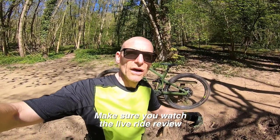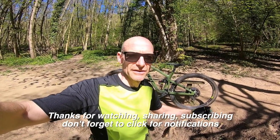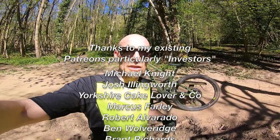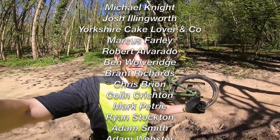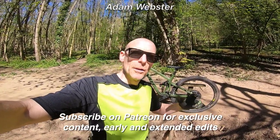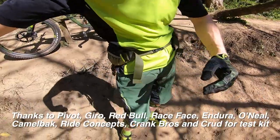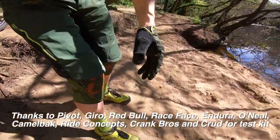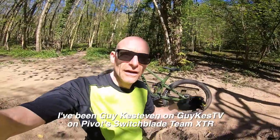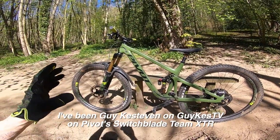That's the tech talk done. Please watch the live ride video, and thanks if you're already a subscriber — if not, sign up and click the notification bell. If you really like what I'm doing with the channel, please consider joining my Patreon subscribers who pay a small monthly fee for exclusive behind-the-scenes content, extended edits, and early access. Thanks to Race Face, Giro, CamelBak, Endura, O'Neill, Gore, Ride Concepts, Crud, and Crank Brothers for kit used during testing. I'm Guy Kesterburn, and I've been talking about Pivot's Switchblade Team XDR.